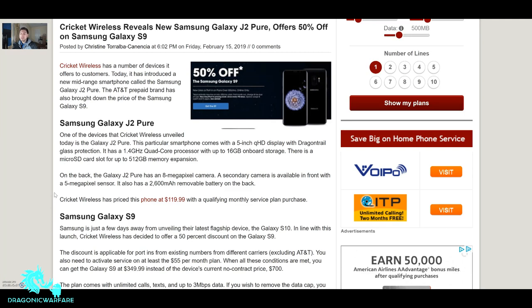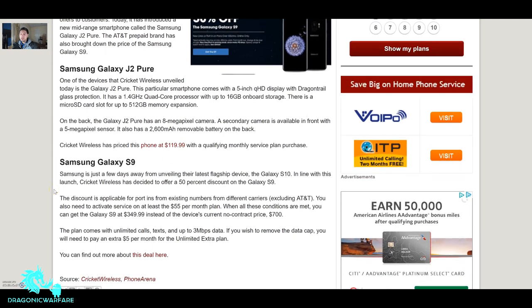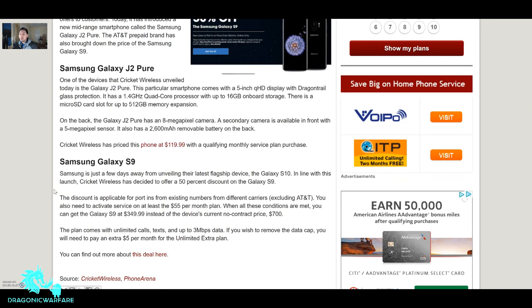Cricket Wireless reveals a new Samsung Galaxy J2 Pure — that's going to be a budget phone just by the name — and also offers 50% off on a Samsung Galaxy S9. Cricket Wireless has a number of devices it offers to customers, and today it introduced the Galaxy J2 Pure. The AT&T prepaid brand has also brought down the price of the Galaxy S9.